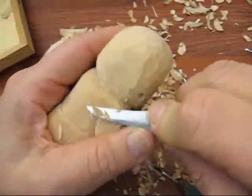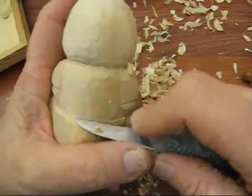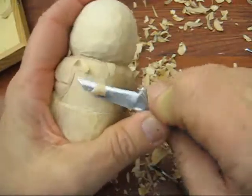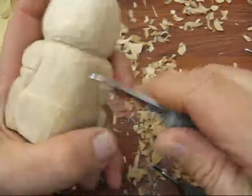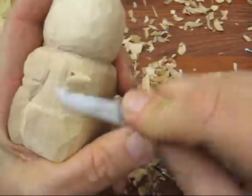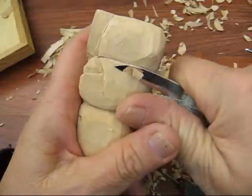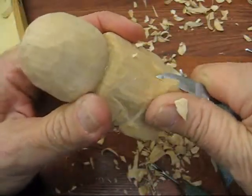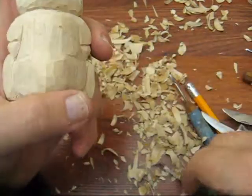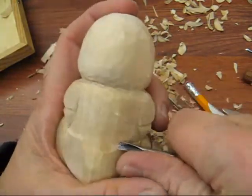Maybe tomorrow I'll paint it — we'll see how my schedule is. I think it was a lot of fun to do this. I'd like to get a little bit more of a butt on him on the back — there we go. Let's scoop this out just a little bit more to give it a little more shape. Let's go back to the V-tool and we're going to cut right across.